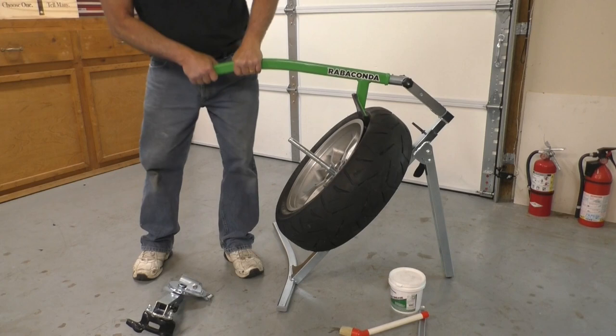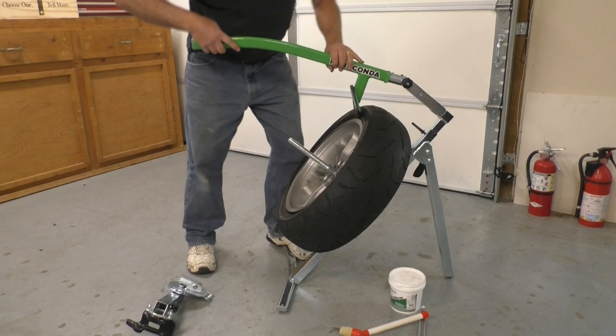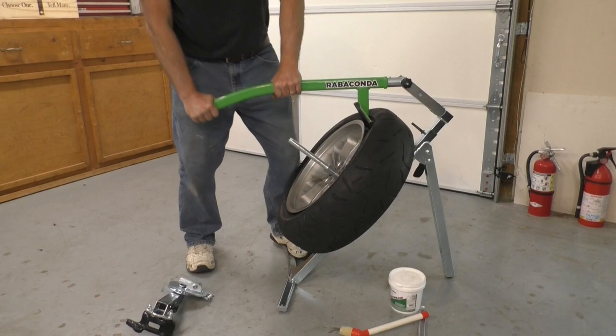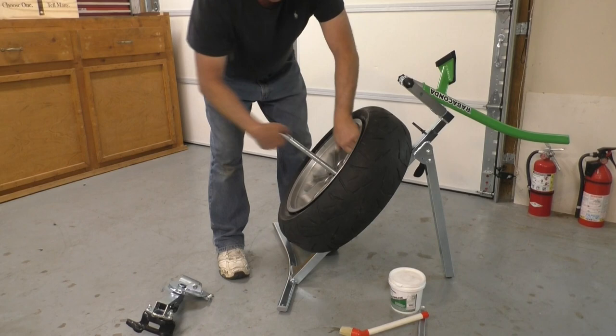You can see it's taking almost all of my body weight. There — so I got the first bead broken. Now I can just start rotating the tire and continue breaking the bead all the way around the circumference of the tire. So there's the first side bead broken.